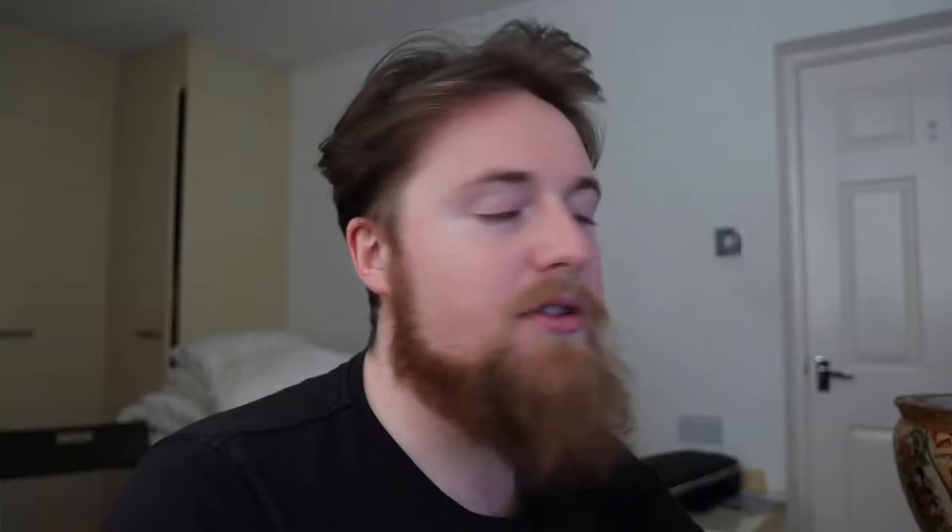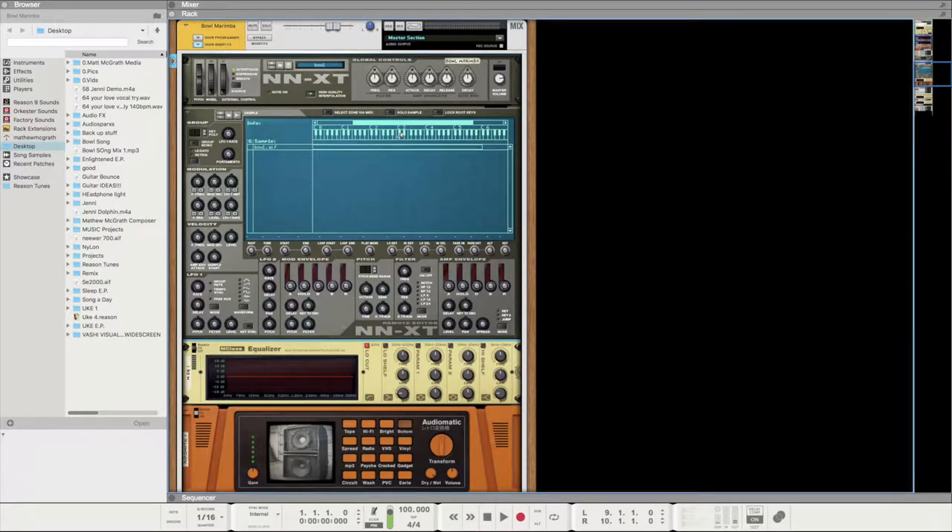The first thing I started off with was just hitting the kind of rim of the bowl. Just from hitting it that one time, I put that into the NNXT. I named it Bowl Marimba — why not. Just from that one sound, NNXT maps it to your MIDI keyboard. I decided that everything melodic will be from that one sample, so even if hitting it is say an E, I wasn't too fussed that it was mapped to a C on the MIDI keyboard.